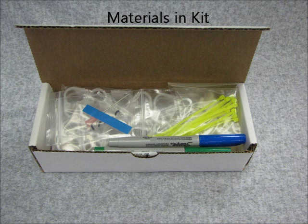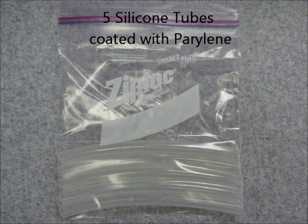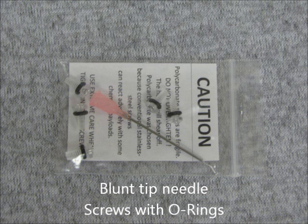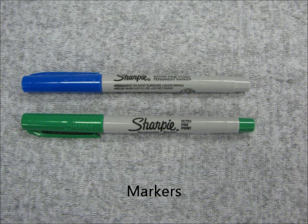The materials for making your mixture tube come boxed in the kit as shown. The kit includes 5 silicone tubes which are coated with perylene, a total of 10 plastic end caps, 5 of which are solid, 5 of which are bored with screw holes, and a blunt tip needle that is bagged with 5 screws with O-rings.